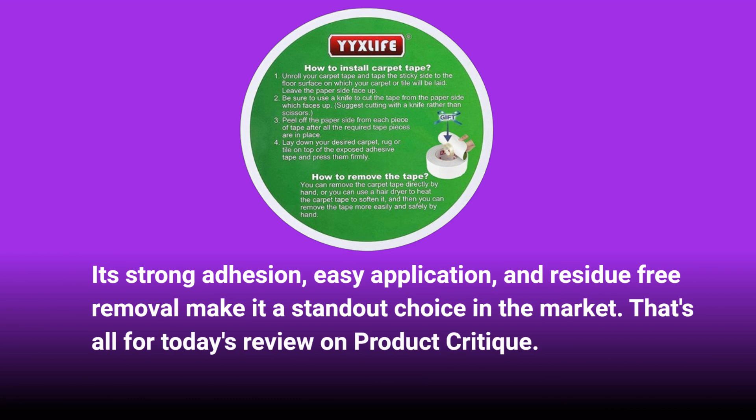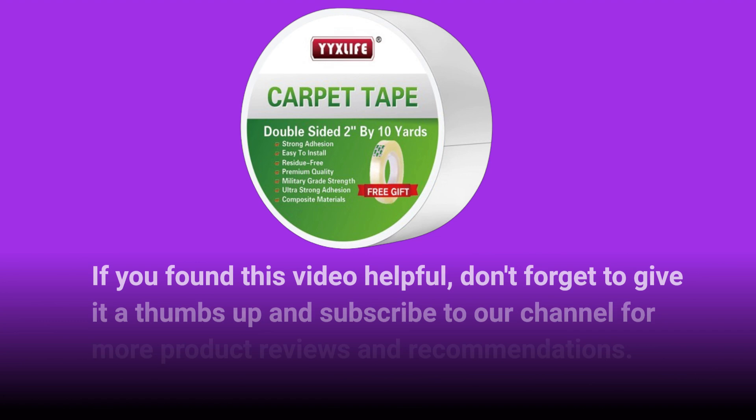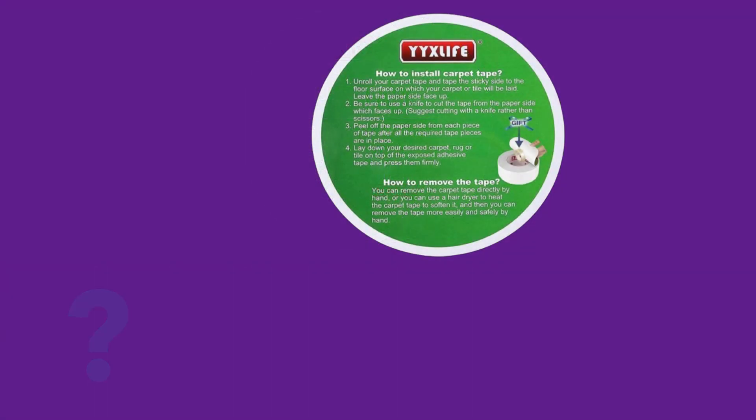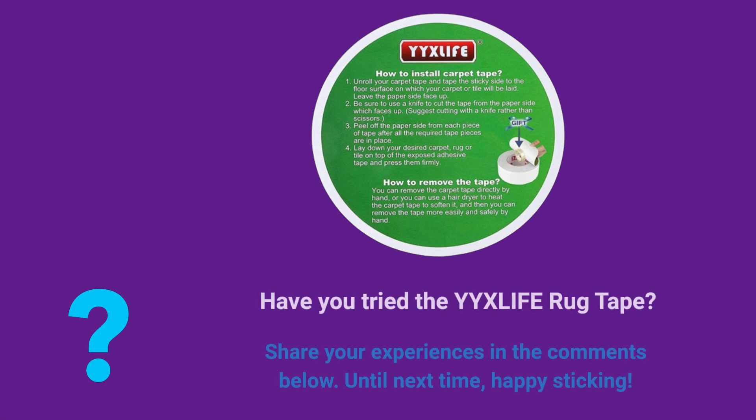That's all for today's review on Product Critique. If you found this video helpful, don't forget to give it a thumbs up and subscribe to our channel for more product reviews and recommendations. Have you tried the YYXLIFE Rug Tape? Share your experiences in the comments below. Until next time, happy sticking!